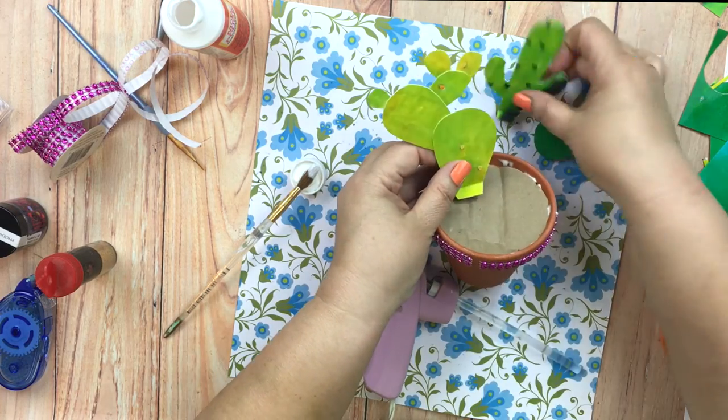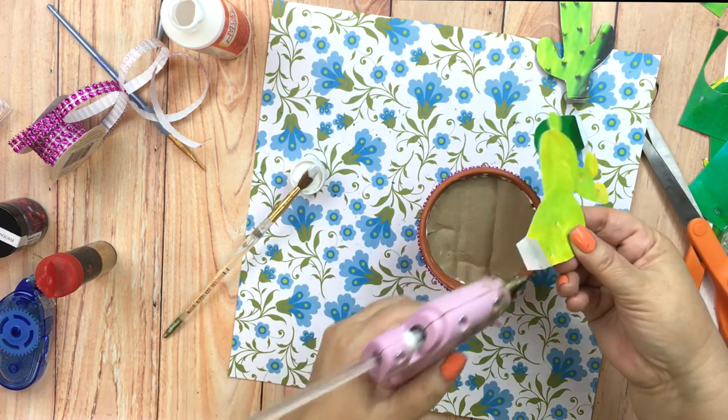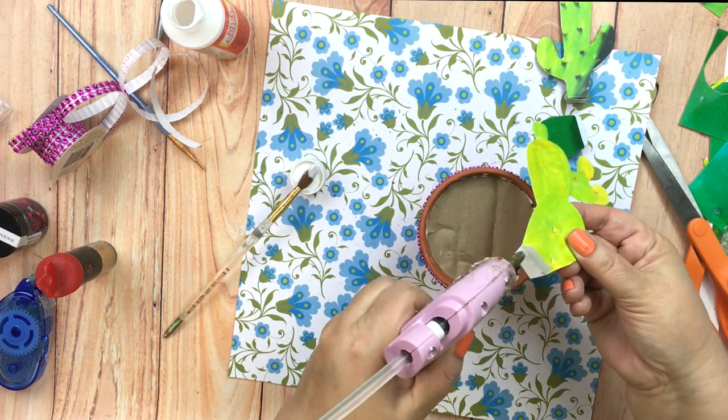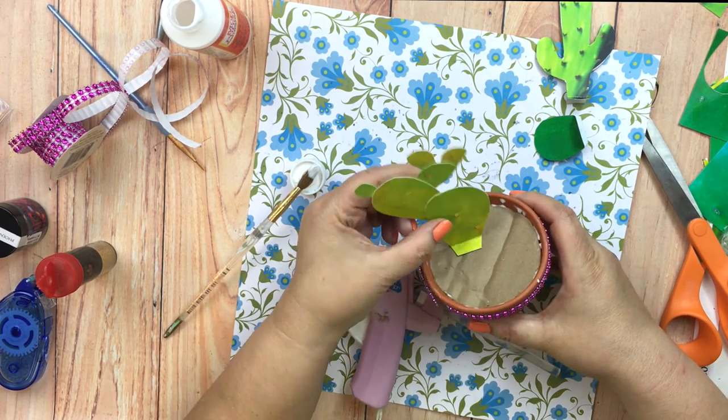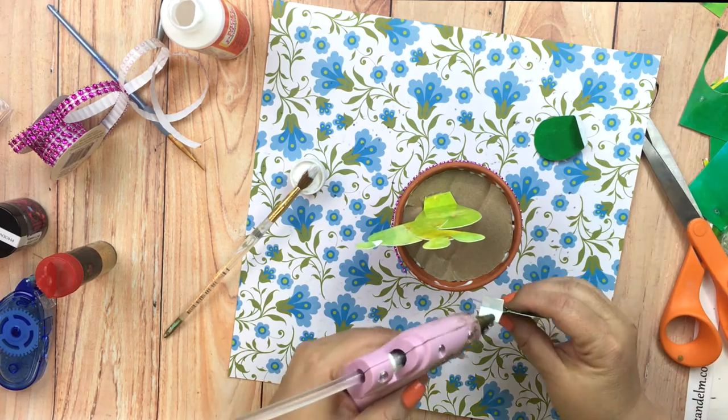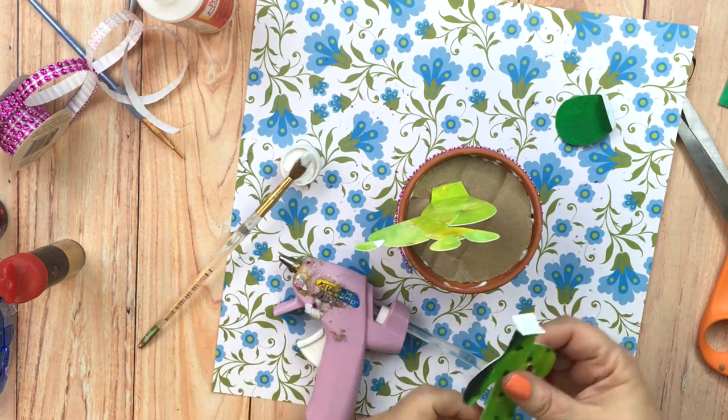For the center, I simply cut a circle of cardboard, glued that in the middle, and then for each cactus I peeled apart the two pieces of photo paper and used hot glue to secure each cactus to the top of the cardboard.